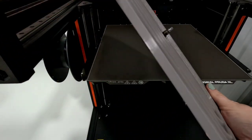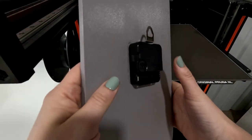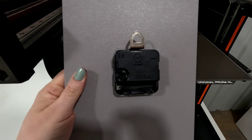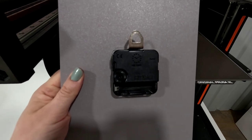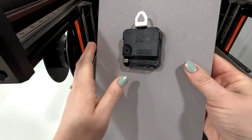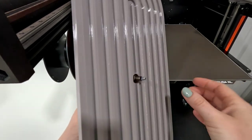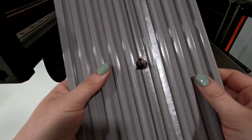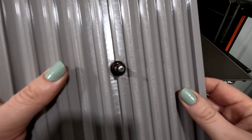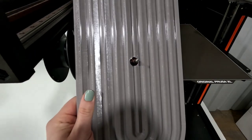We just glued the clock mechanism to the back. At one point I was thinking about trying to inset it, but it ended up working fine to just glue it. We also used the little hanger — I just marked on the back where it needed to be and glued it right in. The mechanism on the front was gold and we didn't like that color, so we just added some Sharpie on top of it to change the color a little bit.